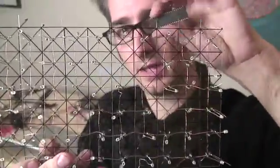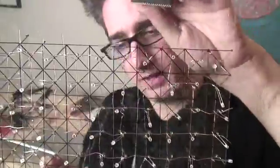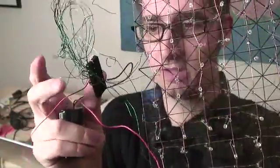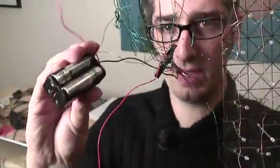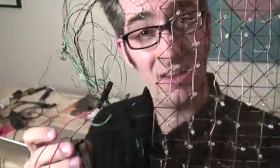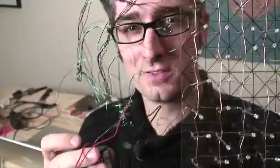Now I've got to go ahead and program the microchip. Once I've got it programmed, I'll put it right in this little microchip slot that I've soldered everything up to. I've got a battery pack here that I'll hook up once it's all ready. We'll see how it looks, and if it works, I'll install it in the pumpkin.